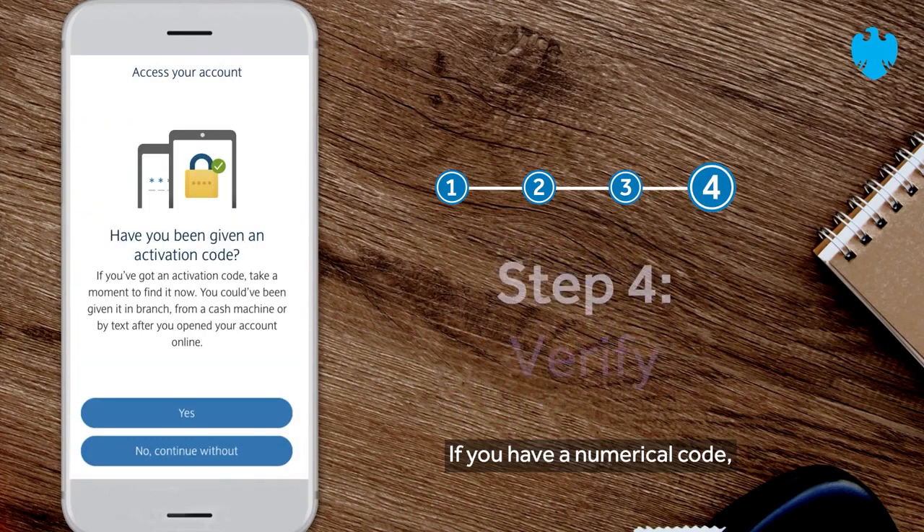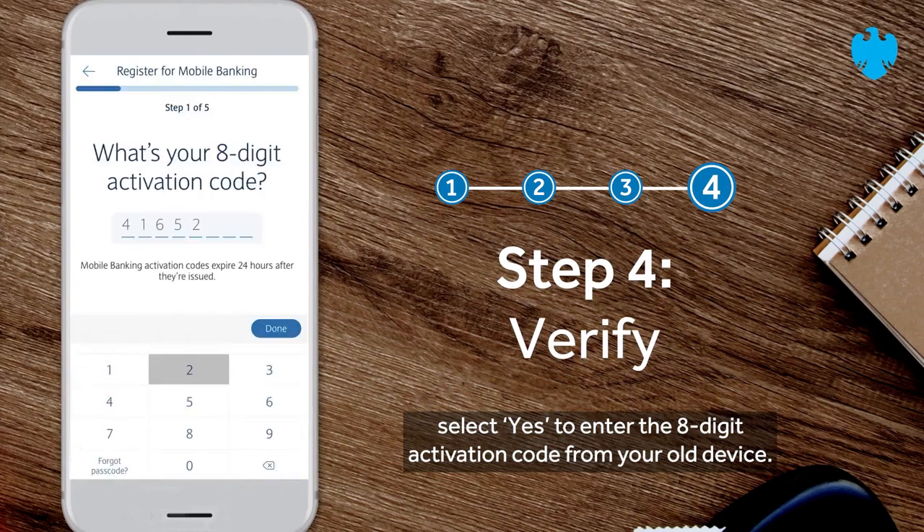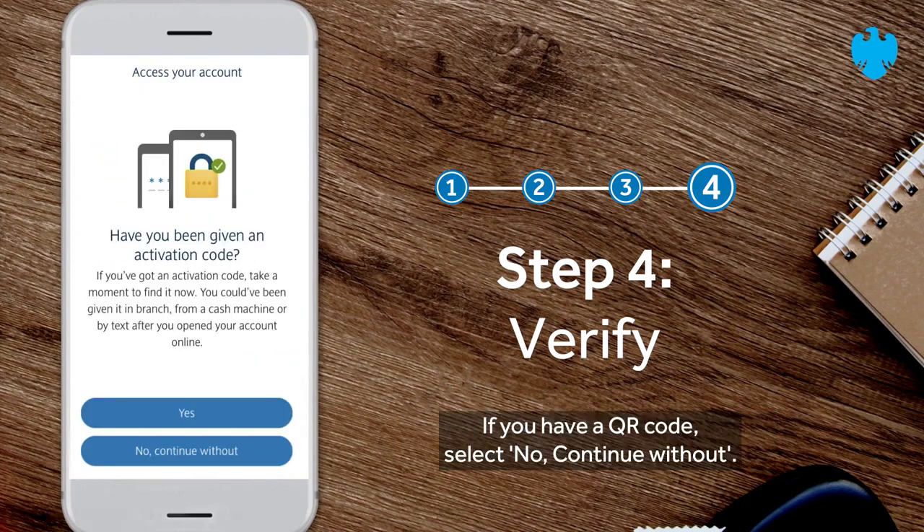If you have a numerical code, select yes to enter the eight-digit activation code from your old device. If you have a QR code, select no, continue without.